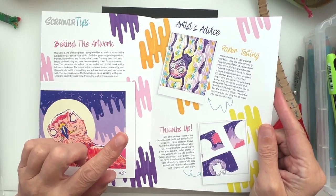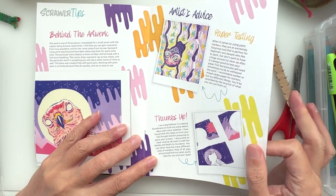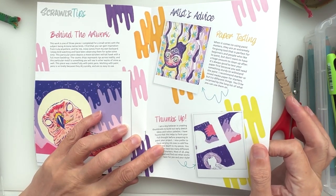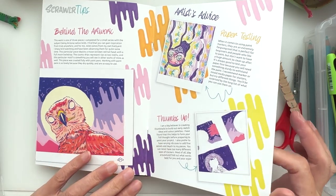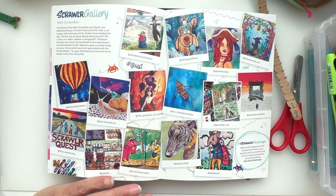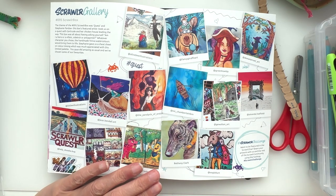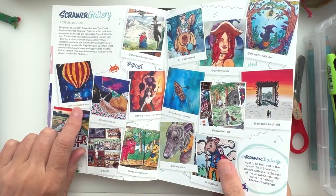Bristol board is one of the ones that works really well with paint markers, so that's all well and good — thumbs up. Then there's creating thumbnails — yes, everybody loves thumbnails! And this was the quest. Let's see if I can see any names... little Lee, yeah!